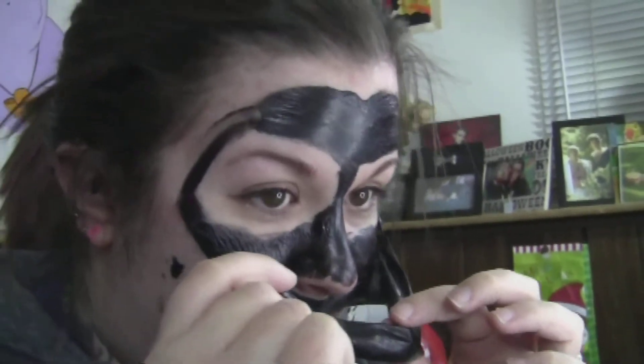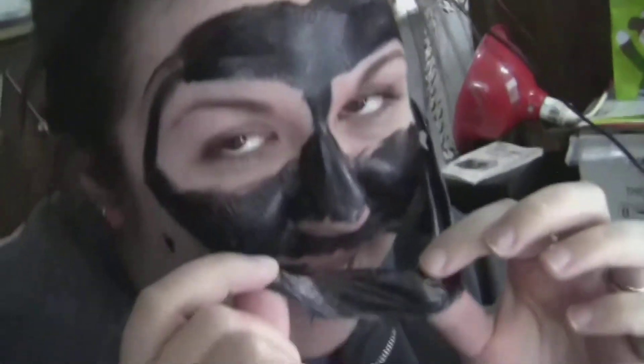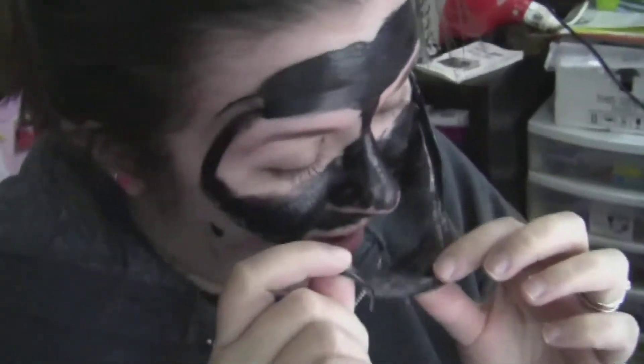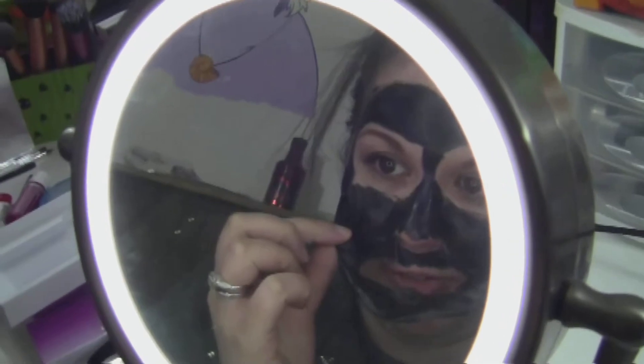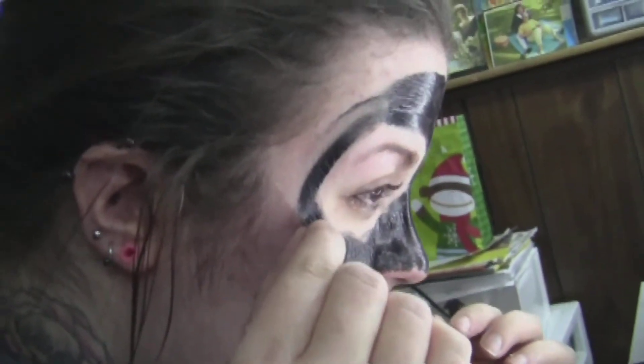But this hurts so much. The perfect example of what this feels like — you know how painful the Biore strips are that you put on your nose? This feels like a full-face Biore strip, and it's making my eyes water. I'm wishing I hadn't put it anywhere around my eyes, because this hurts.